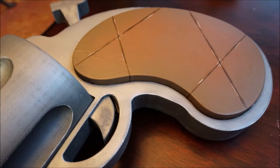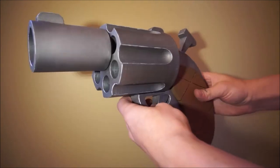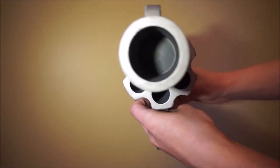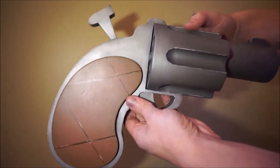To accent the silver, I edge highlighted with white. After all this is done, I clear coated and put it together. All said and done, here's the final product, and it looks even better than I thought. You can see some of the parts move and the sheer size of the thing — it's huge, but it's also so cartoony. I love it. And here it is, the Toon Gun.